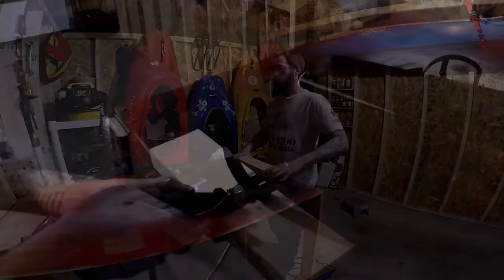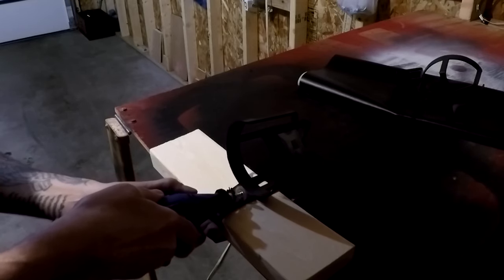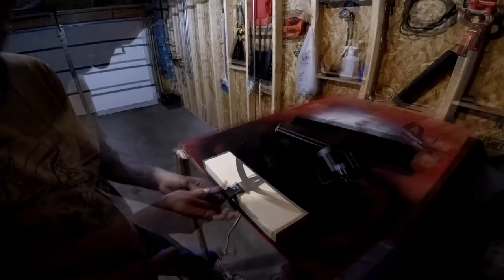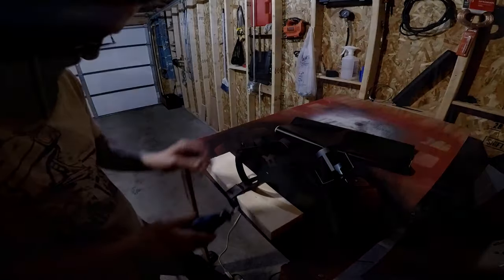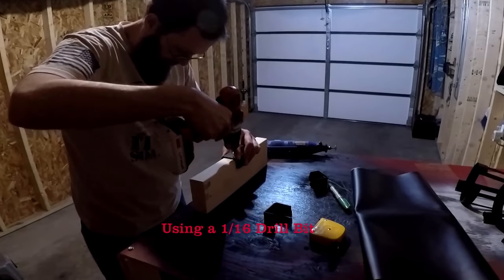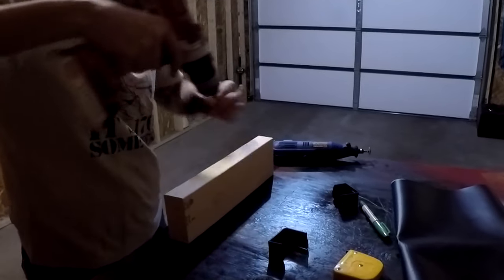I'm going to start by cutting the tops off of three brick holders I got at Menards for a buck a piece. Next I'm going to drill three holes one inch from the front and then three more holes an inch and a half from the front.